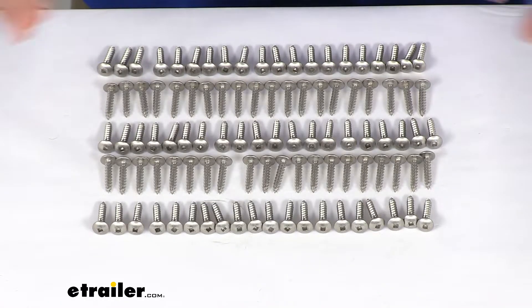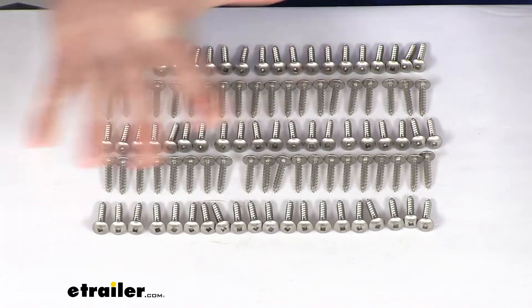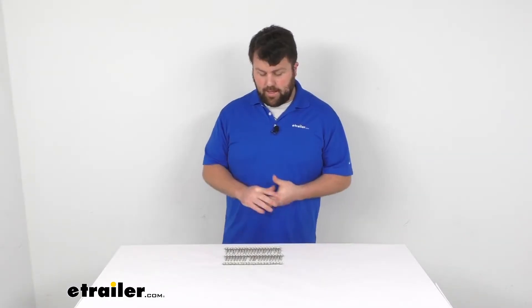Should work for your application whether you're replacing some damaged screws, maybe you've lost some, or if your ladder didn't originally come with them. This will be a great set to make sure that your ladder is going to be nice and secured on that deck.